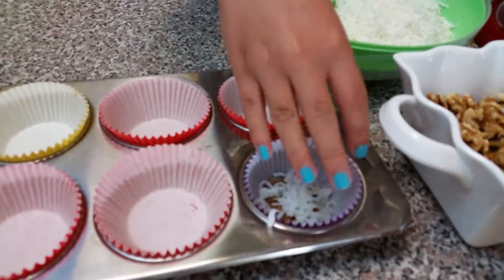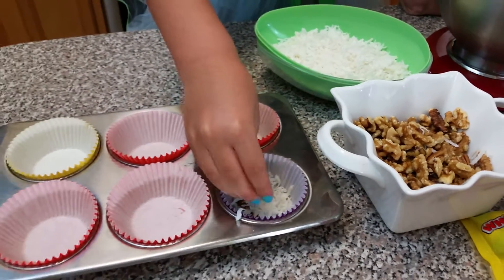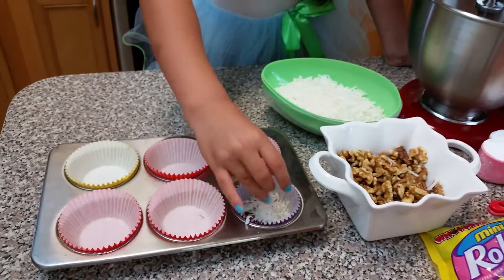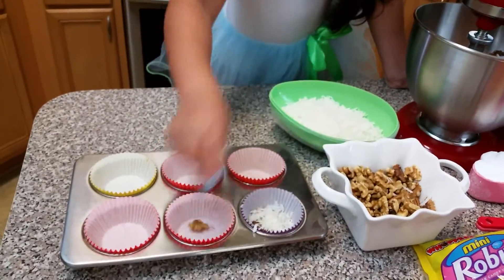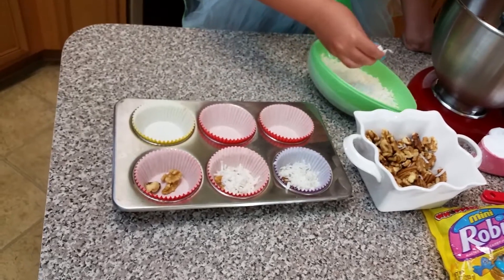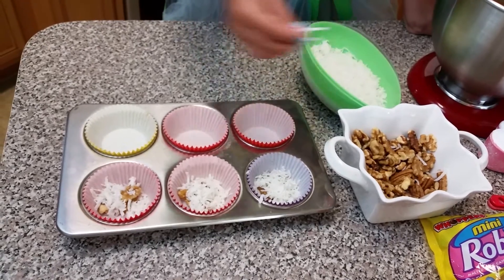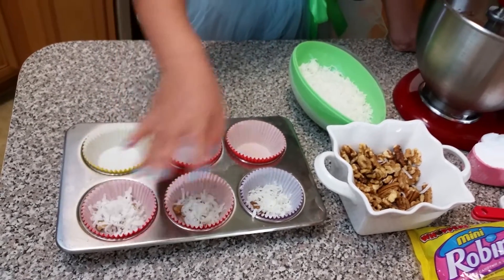I love the fact that my niece is here and I get to do this with her. I never get to do girly videos and this is just perfect for Easter. Right here she's adding some nuts and some shredded coconut, and that's going to give it a very nice taste.